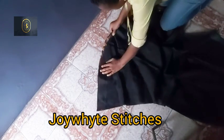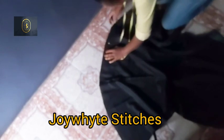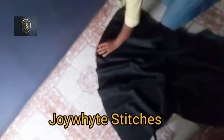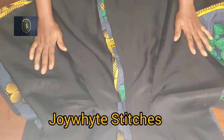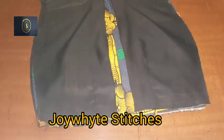I place the lining on the fabric, making them equal, and join the hem using half an inch from one end to the other. I do the same for the back. After joining the hem I press it — here's the front and back after pressing.